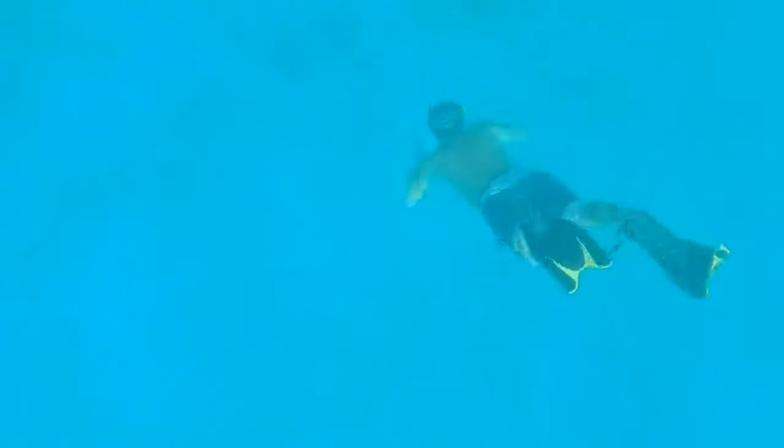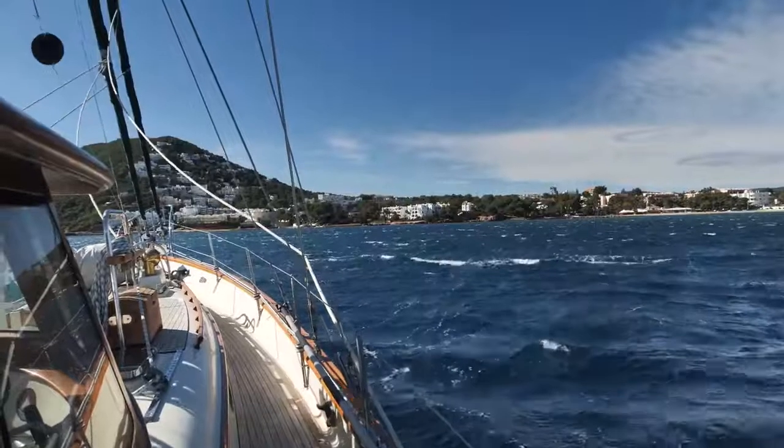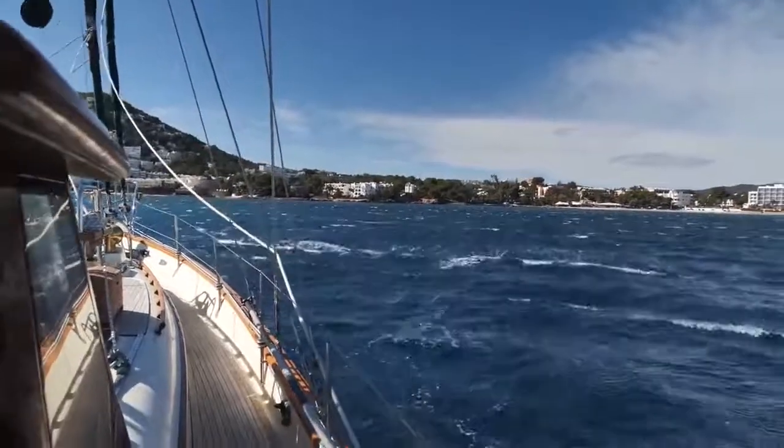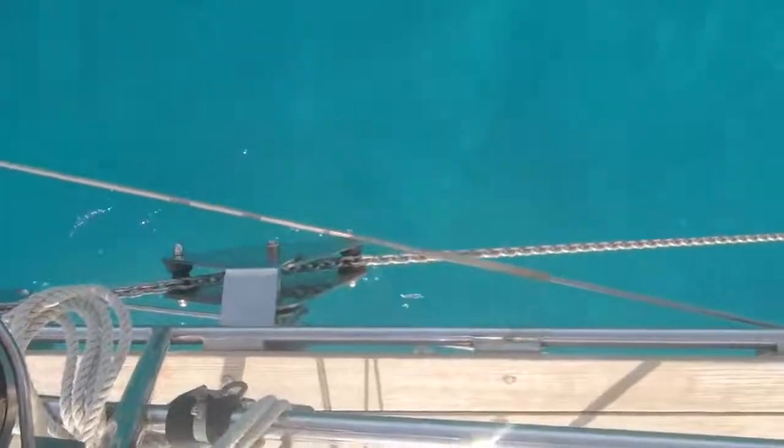Lots of online research followed, and talking to as many seasoned cruisers as possible. Every time we were in an anchorage I would dive on the anchors and have a look at how well they were set. A lot of anchors seemed to be on their sides, even when I'd seen the skipper back down well. This might be okay if the wind just increases and pulls it further in, but maybe not if a storm comes from another direction and turns the anchor. An anchor that's buried to the shank and stays that way when rotated in a reset is what you're really aiming for.